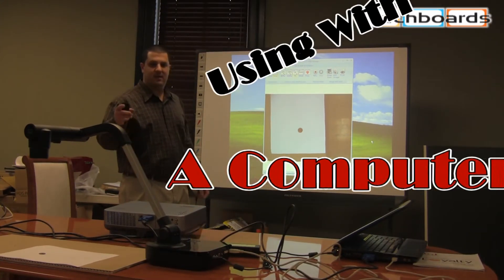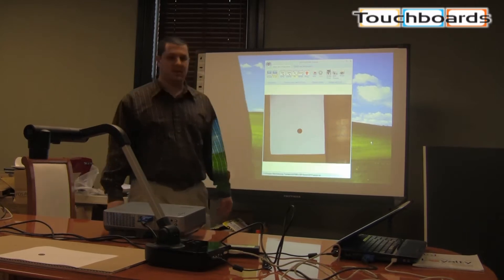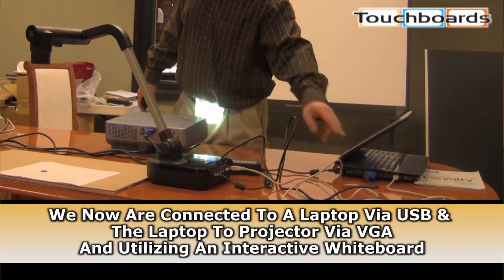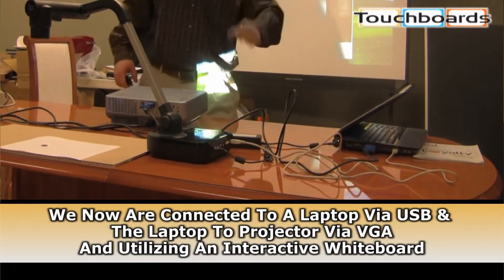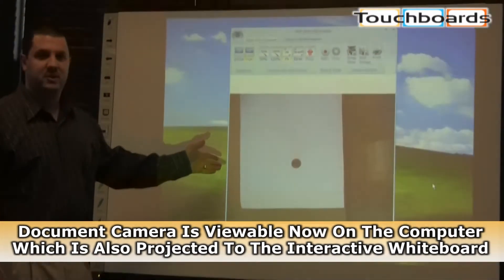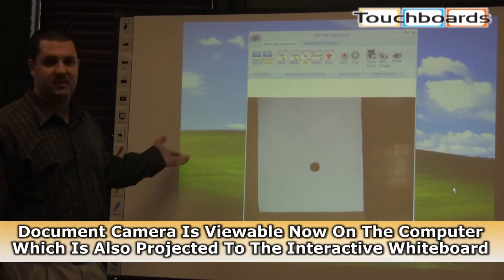Right now we have our Samsung document camera connected to our computer. You can see the USB cable, and there's VGA going from the computer to the projector. We have the document camera's image up on our computer screen, which we're projecting on our interactive whiteboard here.